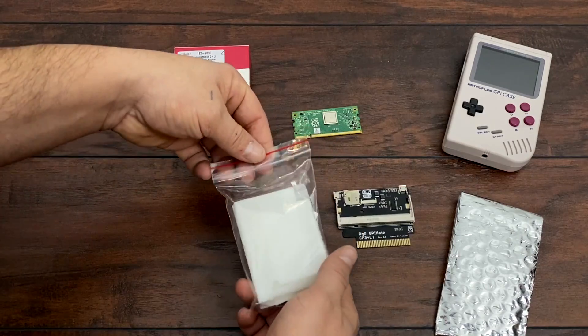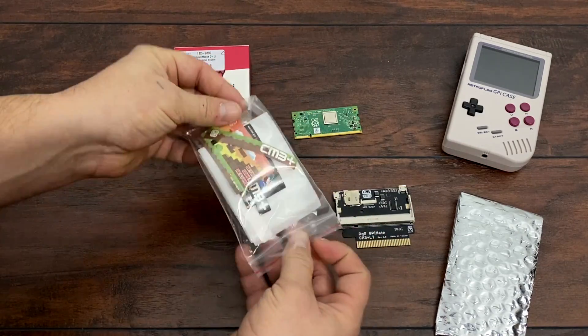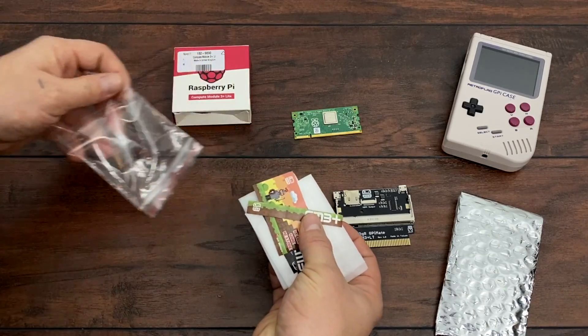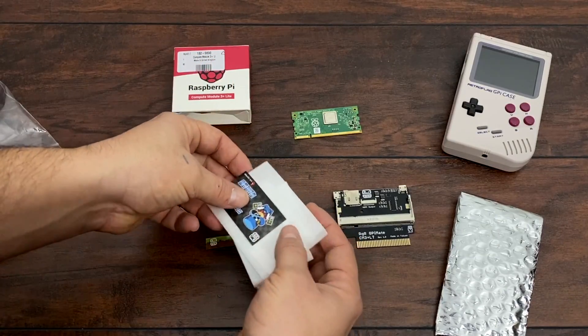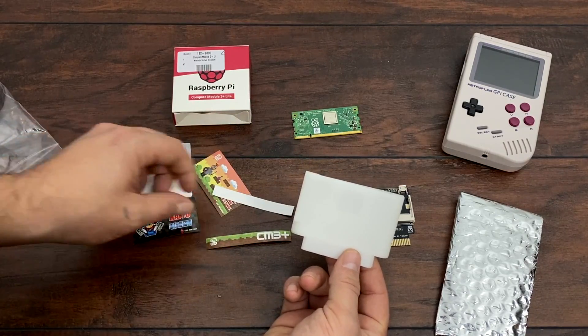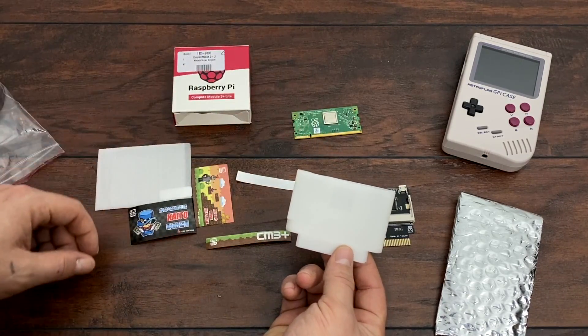No soldering whatsoever is required for this mod. And finally, the GPiMate case. So basically we have a bigger cartridge here. It does come with some labels that you can put on — I'll put the black ones on. It's just the case for the GPiMate and the Compute Module, so you can plug it into the back of the GPiCase very easily.